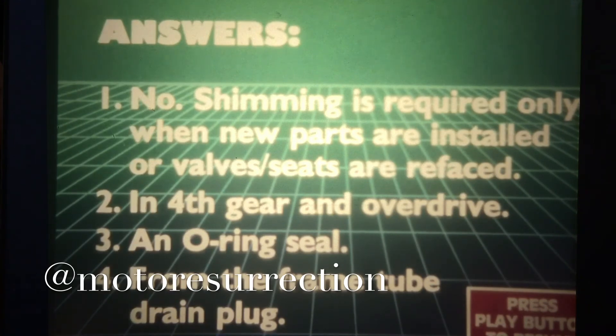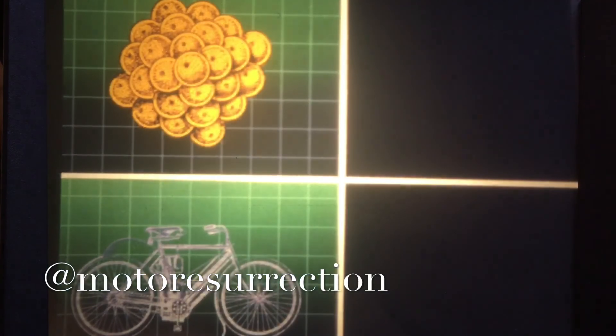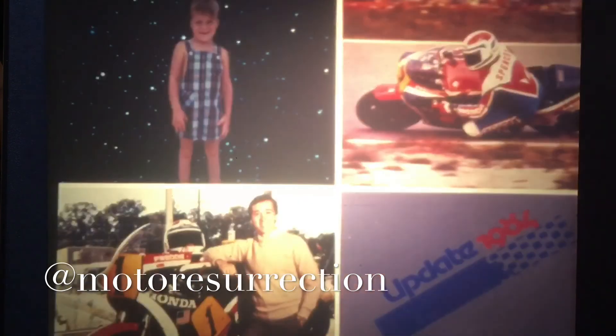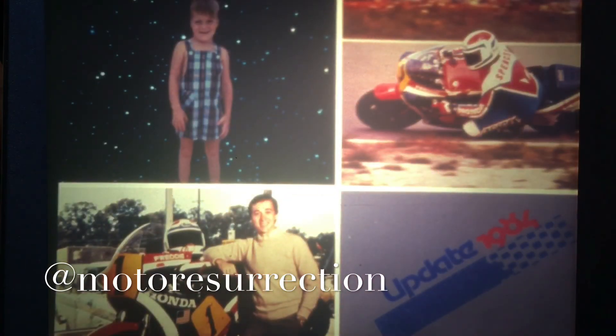So, how did you do? Today you've seen an evolutionary story. As we grow, Honda's products are continuing to evolve, and we hope you've learned something today. Because like Freddy here, you've got to do your best to stay in front of the pack.